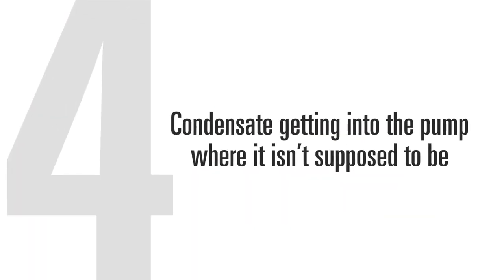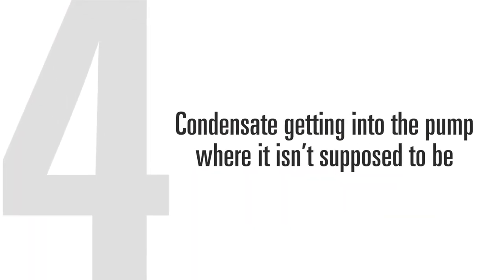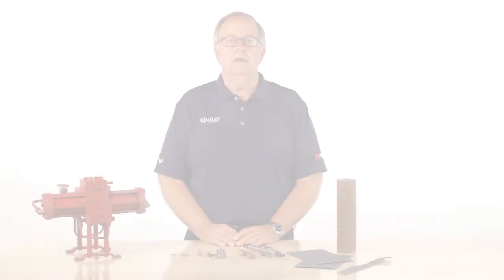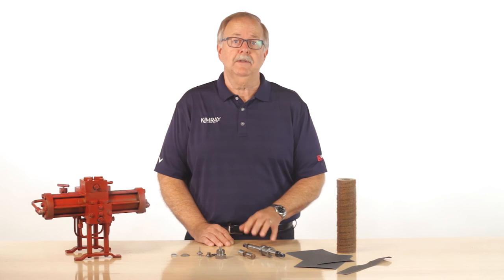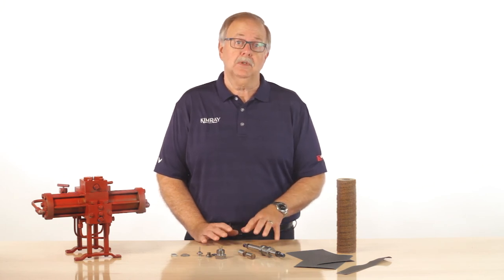The fourth cause of glycol pump failure is condensate getting into the pump where it isn't supposed to be. An important word of caution: this condensate is extremely flammable. You need to keep this out of the reboiler and prevent possible combustion.